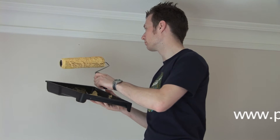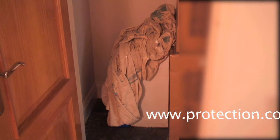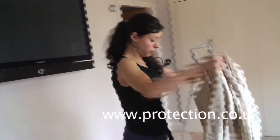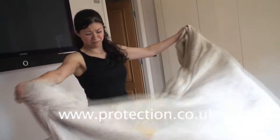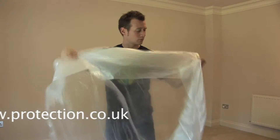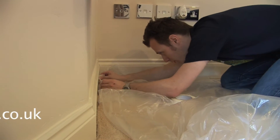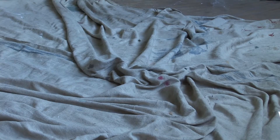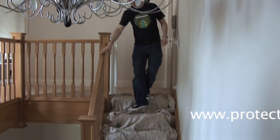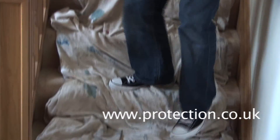Starting a new project? Has your dust sheet seen better days? Is it already covered in dust and grime even when you first get it out of storage? Do you use polythene sheets and then spend time having to tape them in place to make it safe? Have you ever tripped over a sheet where it has gathered because it's too large for the job? Are you covering a staircase and having to take extra care walking up and down between floors?